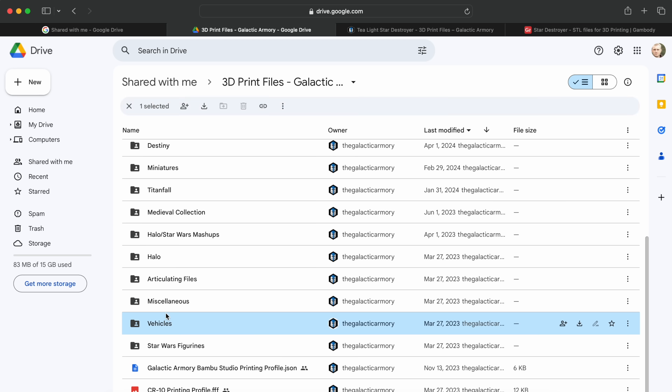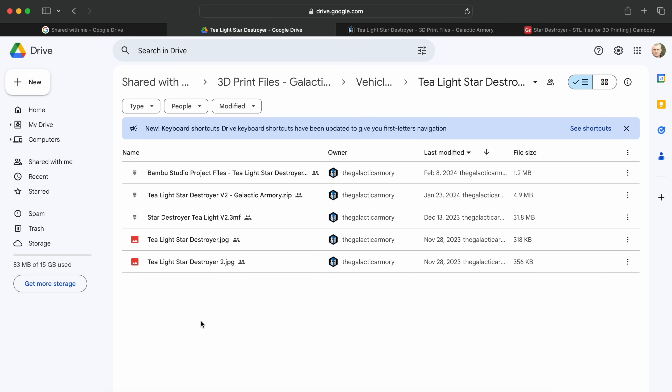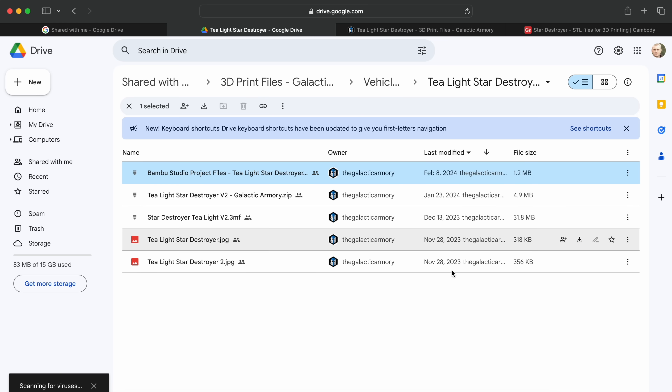Under vehicles inside their Google Drive, the T-Lite Star Destroyer is right here. This is pretty cool — they actually have a Bambu Studio project file already set up and ready to go for those of you who have Bambu Studio and Bambu printers. So we're going to get it downloaded and tossed into Bambu Studio.